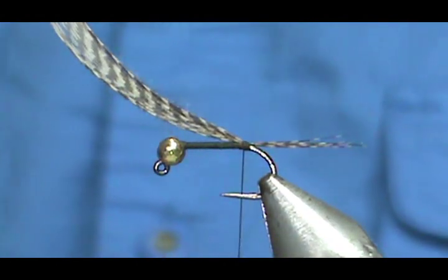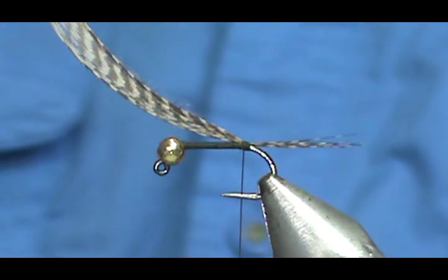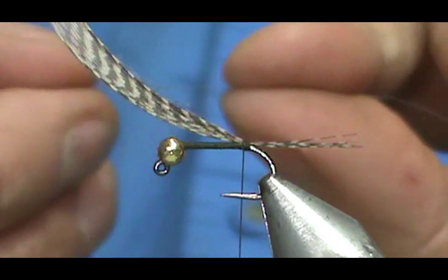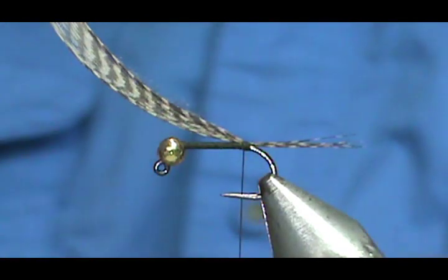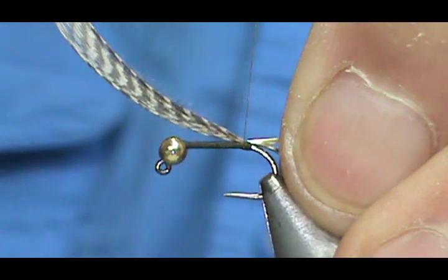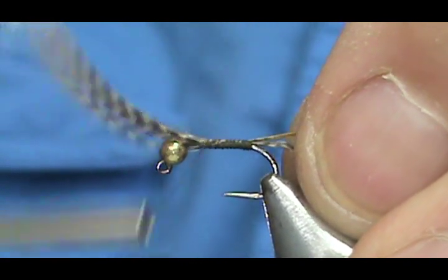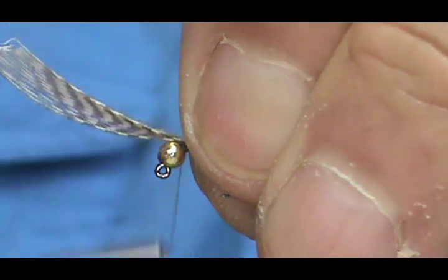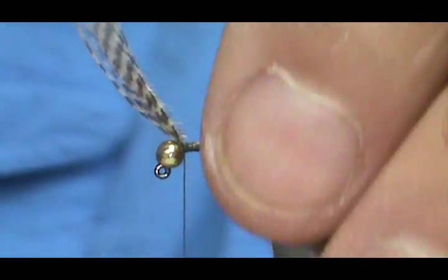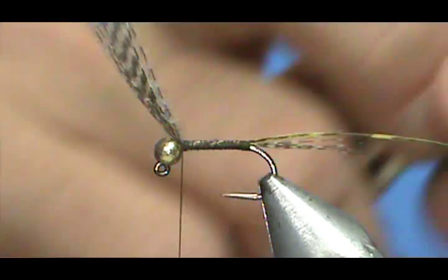Now I'm going to tie in the rib. This is a number 16 gold and silver tinsel — we have gold on one side, silver on the other side. I want to see the gold when I'm done, so I'm going to tie it in so that I can see the silver side, putting the gold side to the hook shank. I actually come right up to the bead with it, because it gives a little bit more bulk right there to help hold that bead in the proper position.